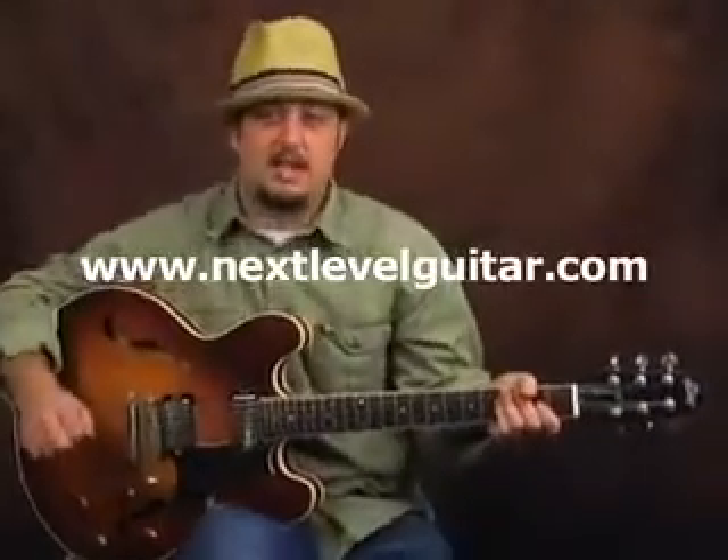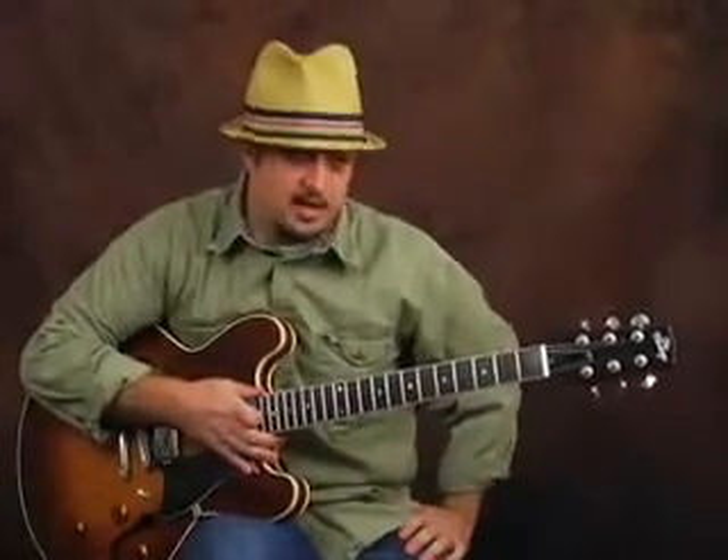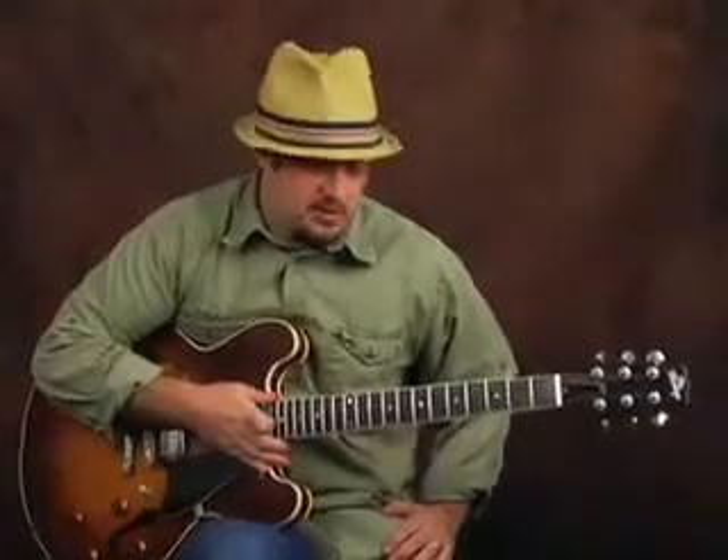Hey, what's up, Marty Schwartz here, nextlevelguitar.com. I'm thinking of other things to show you guys, and this is a chord progression that happens in a lot of jazz standards, but you can find it in soul, R&B, fusion stuff. Basically what we call it is a minor 2-5-1. You don't really have to understand the theory — you shouldn't be scared of theory, because it's just the why something sounds good. The more of that stuff you can get is great, but it's always nice to make music right away.